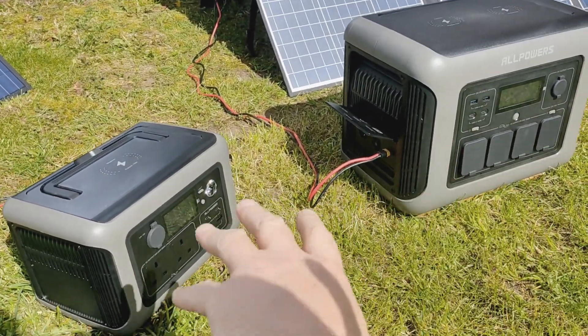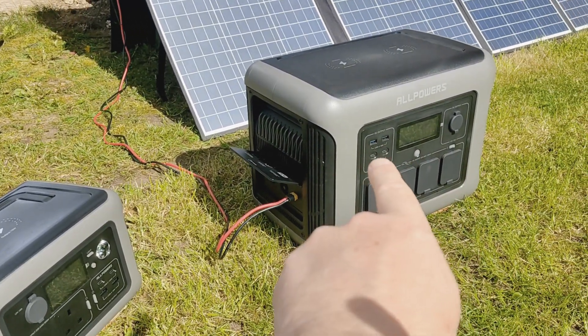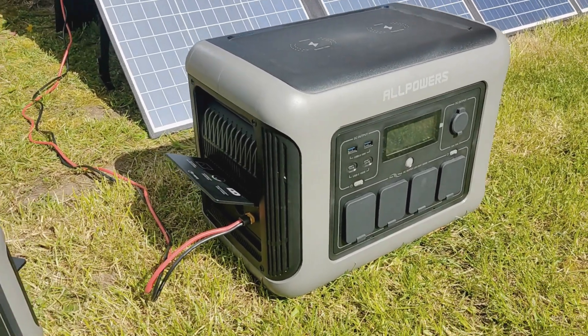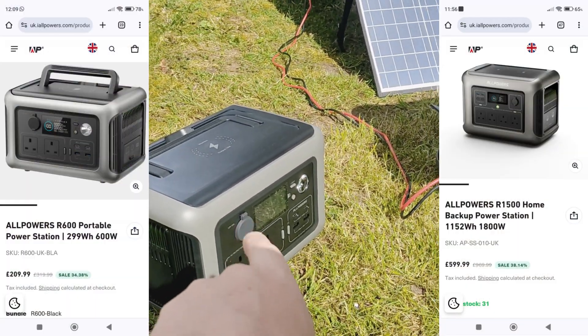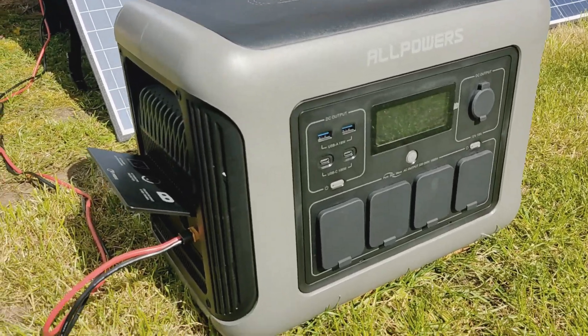The first shocker for me was the price of these two. Looking at Anker and Jackery and stuff that's over a thousand watt hours, it's a similar sort of price to what the 500 watt hour Jackery is. So at the minute that is £599 and that is £209 on their own.